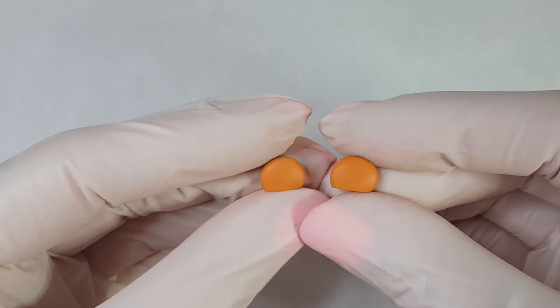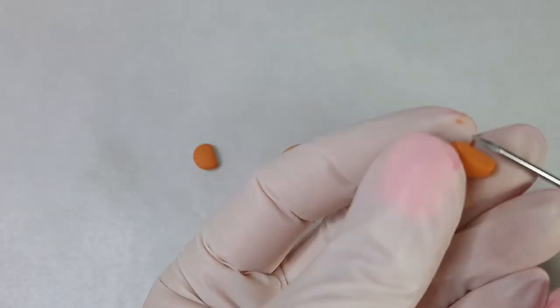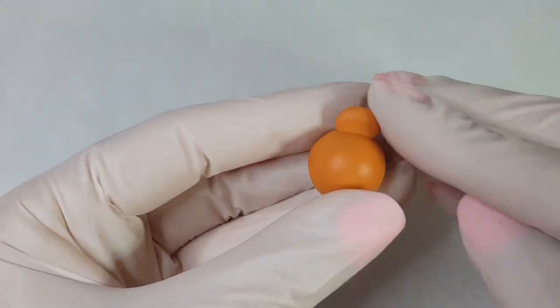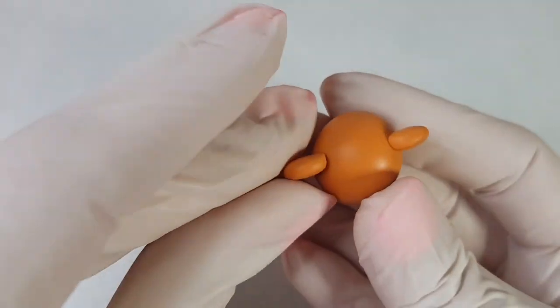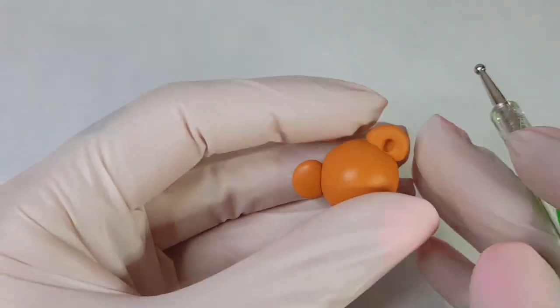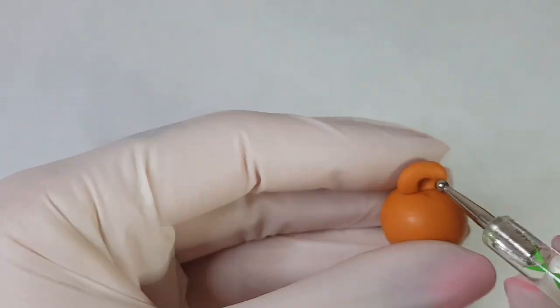Also making sure to keep the ears the same size when you do this. Now apply some bake bond and stick the ears on, pressing them down with your fingers to secure them.